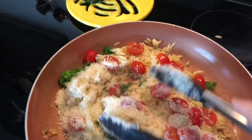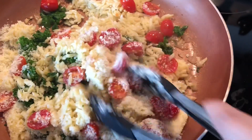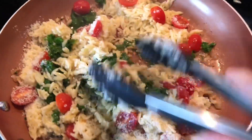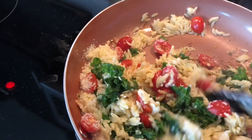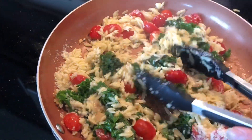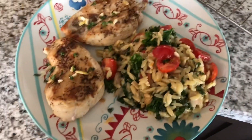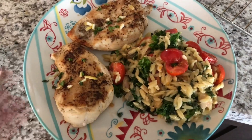Add the orzo, the tomatoes, the parmesan, and the butter to the pan, and cook that just for a minute — not long, we don't want it to burn on the bottom. It looks so colorful and pretty. There's my finished plate. Take the remaining thyme and lemon zest, put it on the chicken, plate it, and it's beautiful.